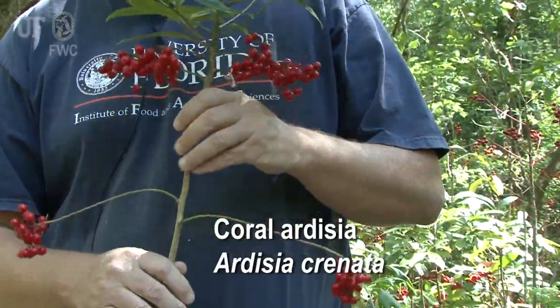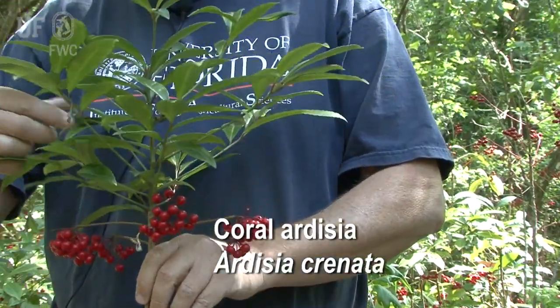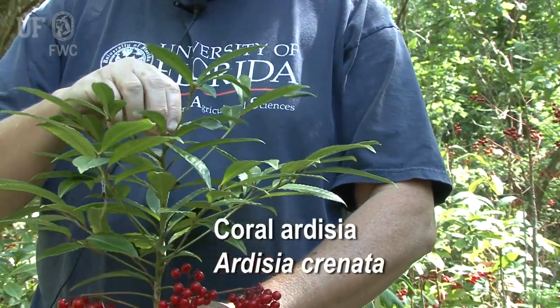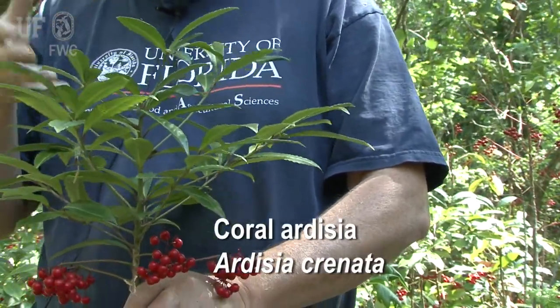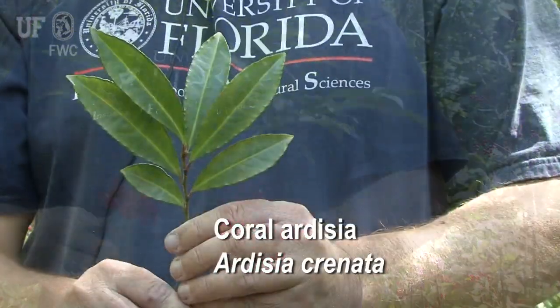You can see on this plant right here how these branches are two years old, and then these branches here are about one year old. When the plant starts growing this summer, it's going to send out a new series of branches off the top, and then it'll just keep growing in height. Eventually this stem will die back, and then a new stem comes up from the ground, repeating the pattern over and over again.